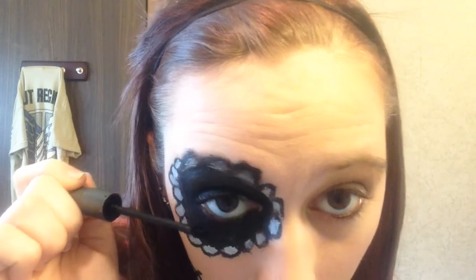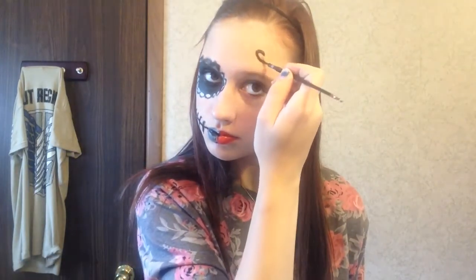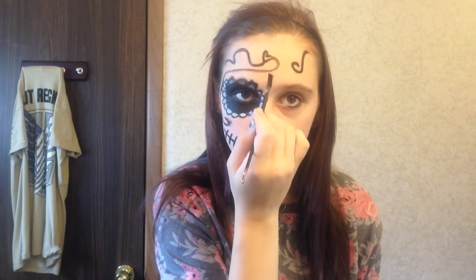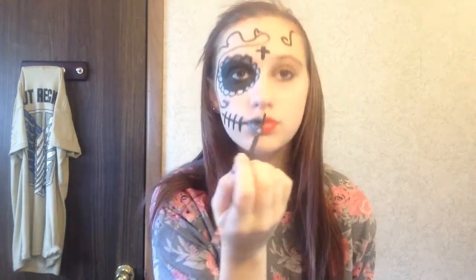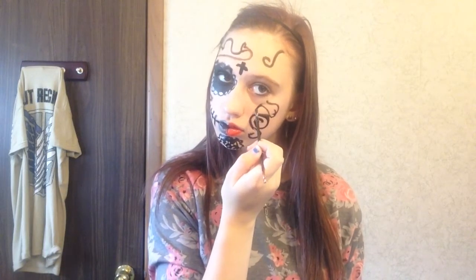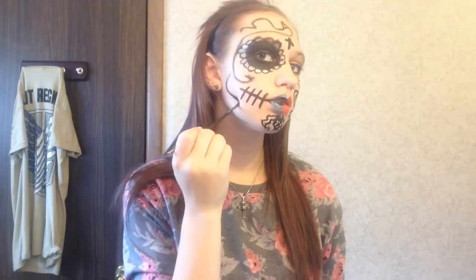Next I'm applying black mascara on both eyes just to pop them more, and then comes the fun part — adding designs to your face. I'm doing this all over my face, but you could just do it on the skull half or the mask half. I'm creating a cross on my forehead to show my religion, but feel free to draw anything you prefer. I also drew a rose on my chin and just went crazy and had a lot of fun with it.